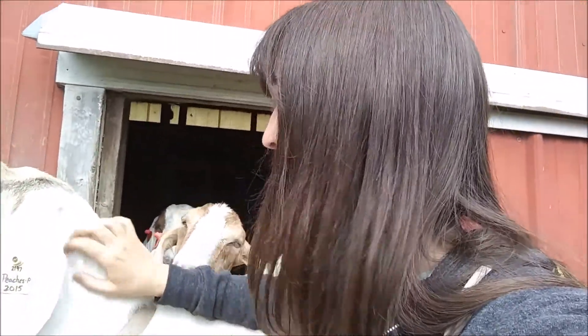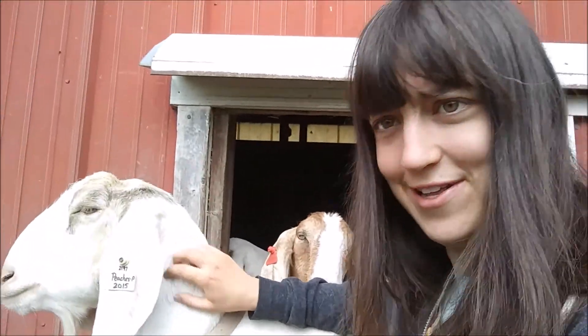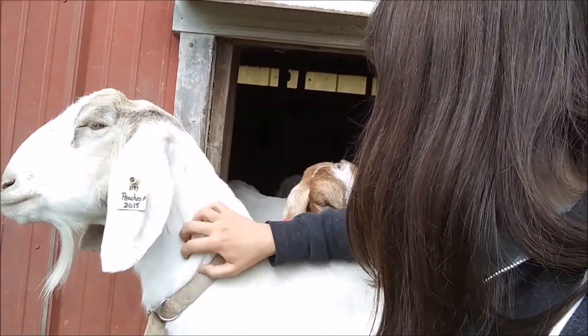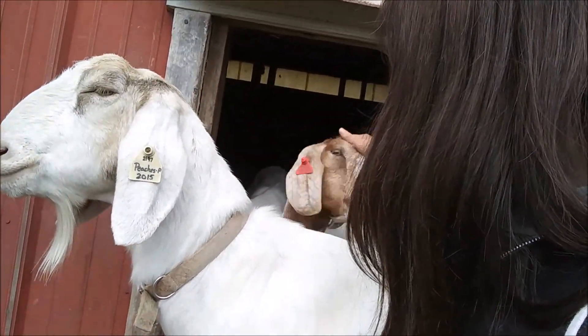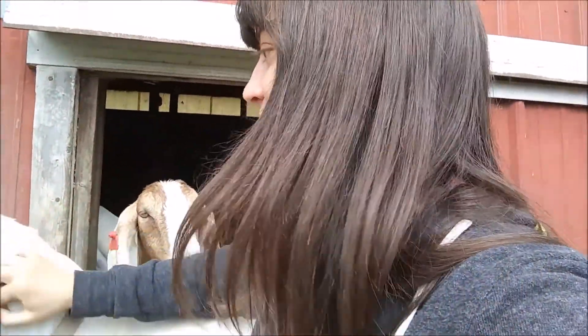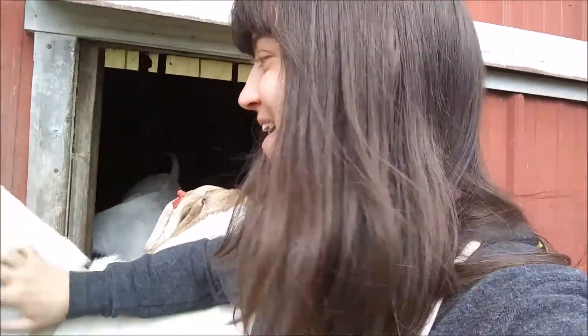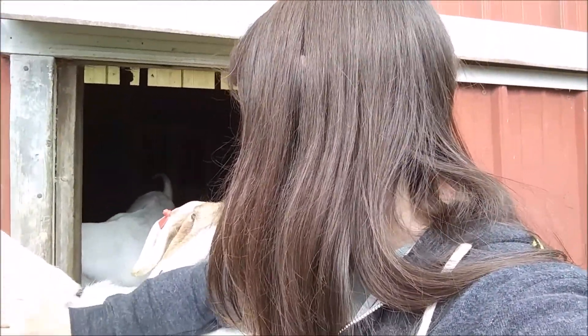Hello everybody! I'm just a bird among the trees, and I am here with my goat friends. This is Peaches. This guy doesn't have a name, but she's very jealous. He's about to eat my elbow, but I'm not actually with them right now because we're doing a video on them.